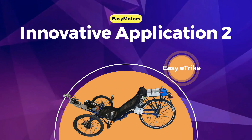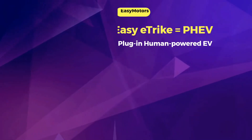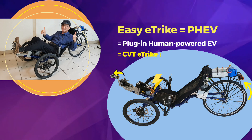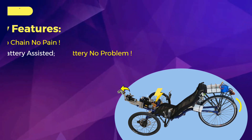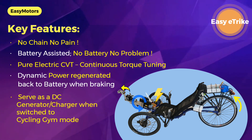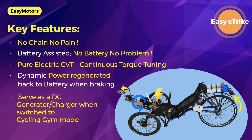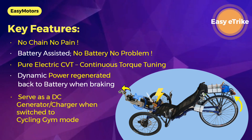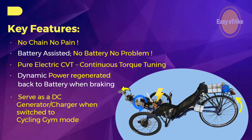EasyMotor's second innovative application is the CVT E-Track, essentially a PHEV with a human engine — a plug-in human-powered EV. Key features include no chain, no pain, battery-assisted operation, no battery required to run, pure electric CVT, and regenerative braking. It can also serve as a DC generator or charger when switched to gym cycling mode.